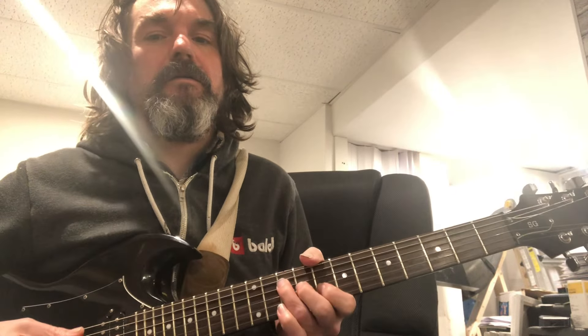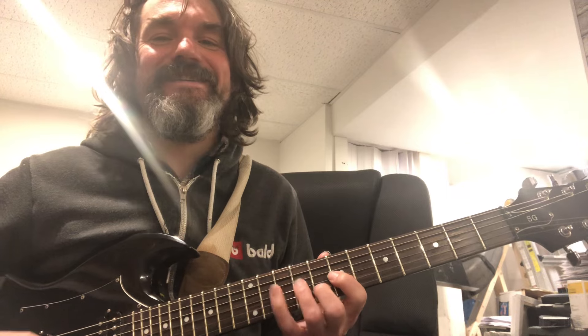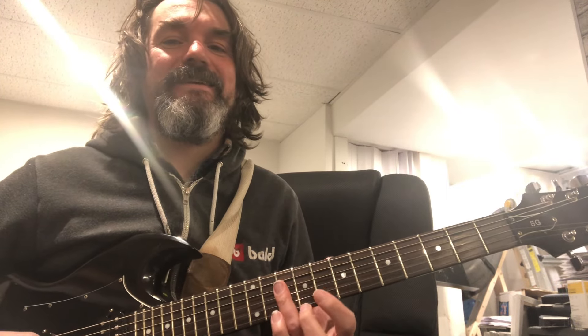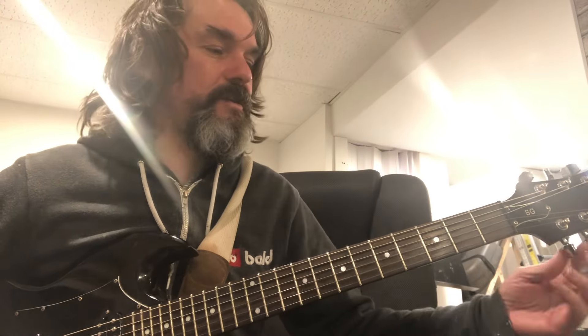I went up here. And then you can get up to this guy — that's tasty. So this is, like, the top of that barre chord. F chord — root, third, fifth. You can have a thing there.